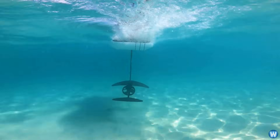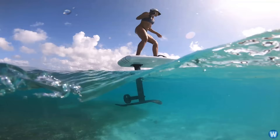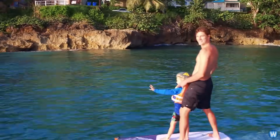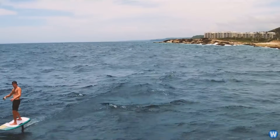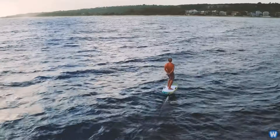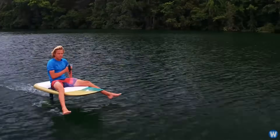Riders can fly for up to an hour at speeds of up to 25 miles per hour or 40 kilometers per hour. The hydrofoil surfboard can be used by a wide range of people, from total beginners looking for fun to top athletes seeking a thrill. The company does recommend ages 16 and up who weigh less than 250 pounds or about 113 kilos.